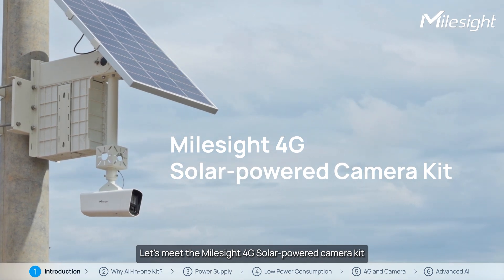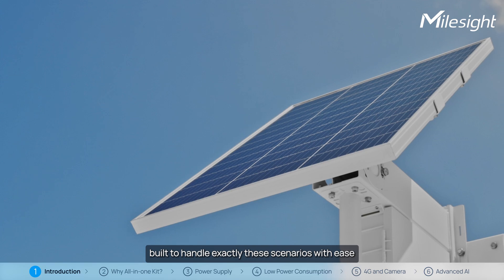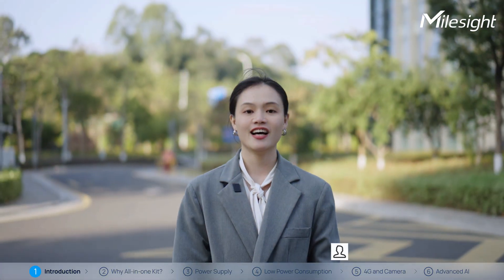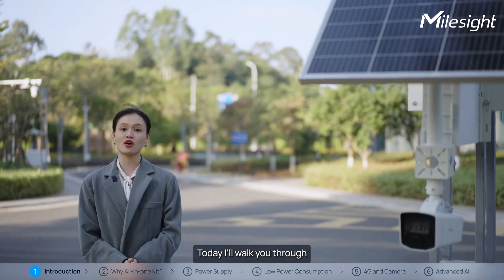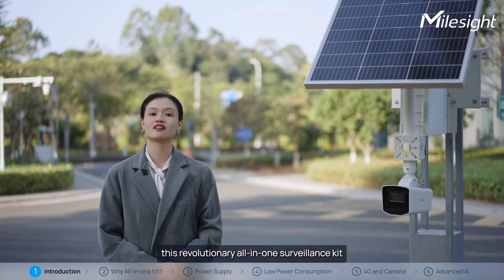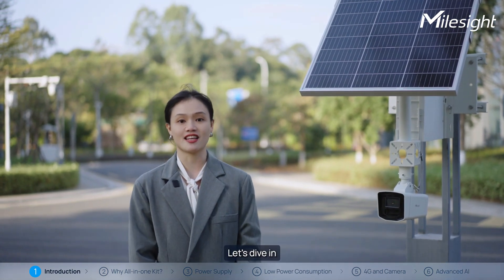Let's meet the Milesight 4G Solar Powered Camera Kit, a practical solution built to handle this scenario. Hi, welcome back to our channel. I'm Pearl from Milesight Product Team. Today, I'll walk you through this revolutionary all-in-one surveillance kit designed for off-grid scenarios. Let's dive in.